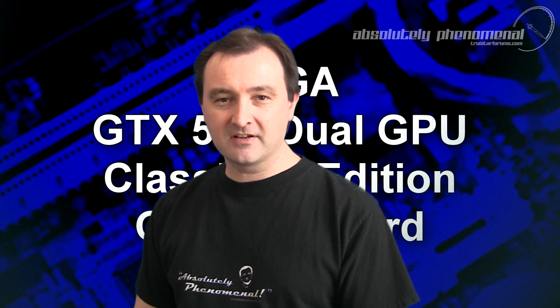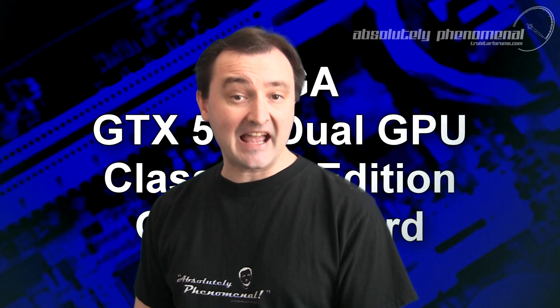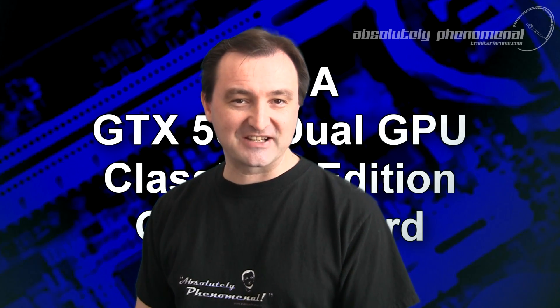Hi, welcome to Troubadour's videos. Today we're going to take a close look at EVGA's GTX 590 Classified Edition graphics card.